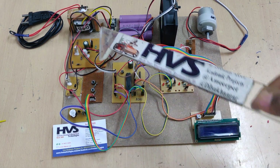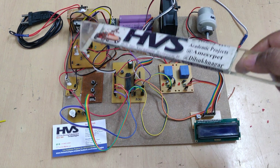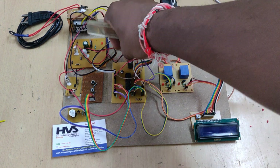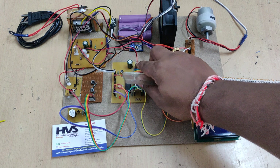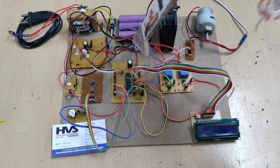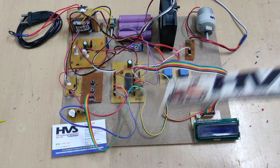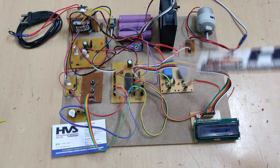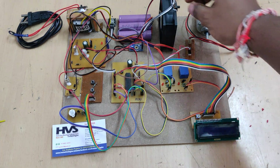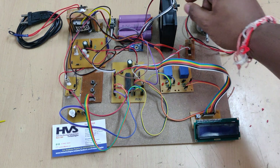The microcontroller operating voltage is 5 volts, which is obtained from this black 7805 voltage regulator, taking 14.5 volts DC input and providing 5 volts DC output through this connector. Once powered, the controller reads input from the three input sensors, and based on those readings it controls the output modules: relays for battery pack charging, the LCD display, the buzzer, and the CPU fan.